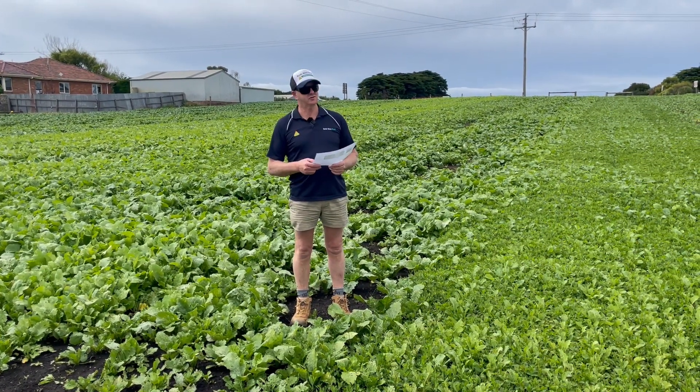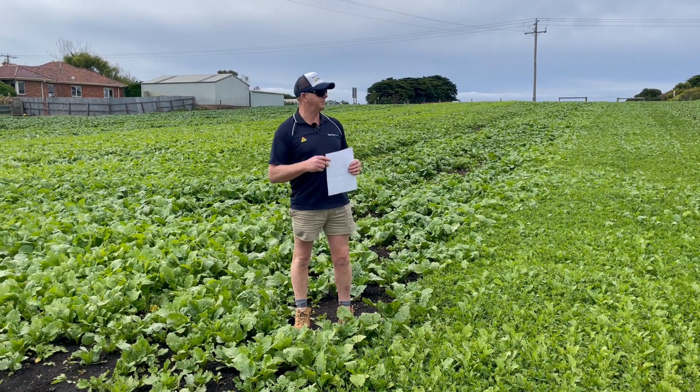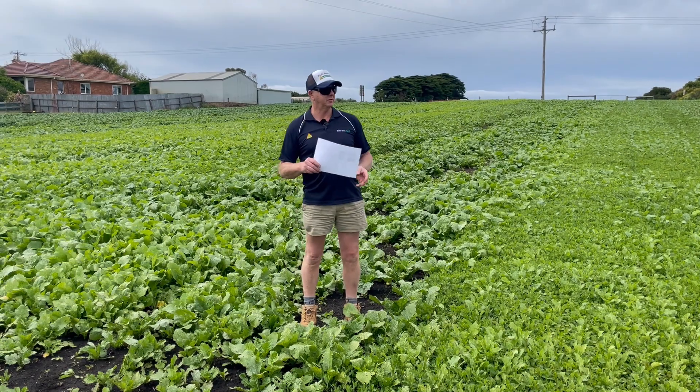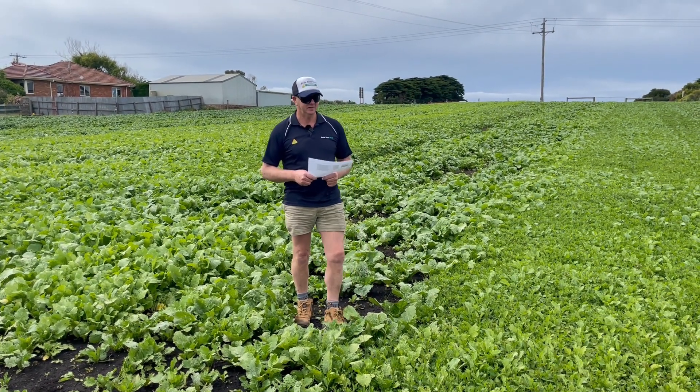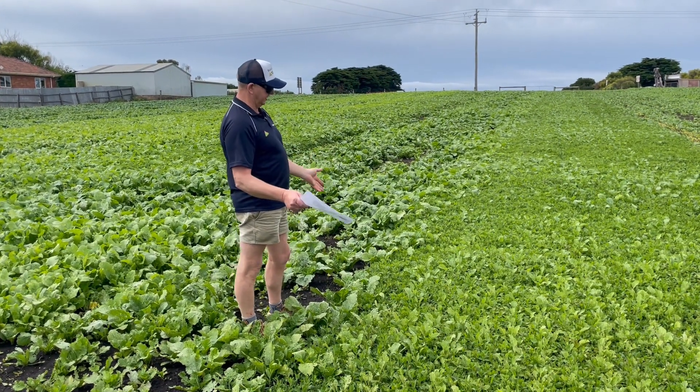Welcome back to the Bade Ness trial site here at Killarney. Just a bit of an update on our clean crop trial here. It's looking very good, been sown now six weeks. It's pretty evident what the clean crop chemical does.